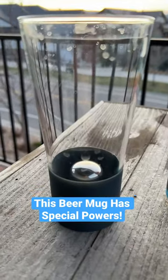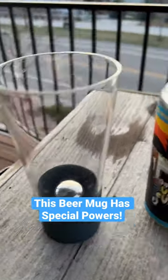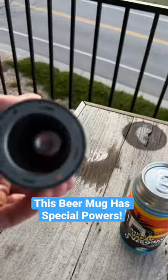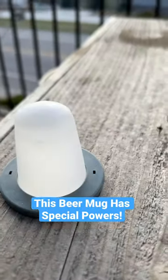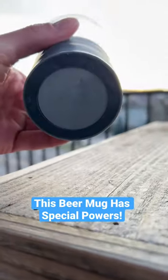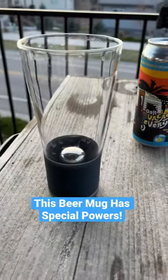Most cups try to keep your beer cold, but what cup can actually make your beer colder? This one right here. Let's take a look inside — you can see there's a little something going on in the bottom. Over here, this is a frozen ice pack. Now watch this — it's magnetic. So now you have ice in the bottom to keep your beer even colder.